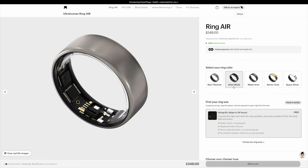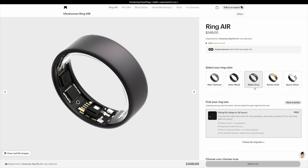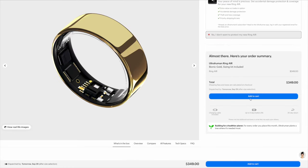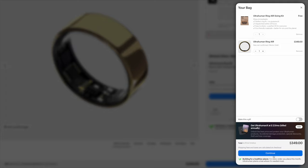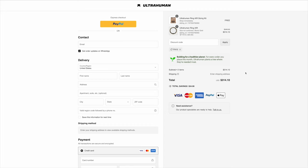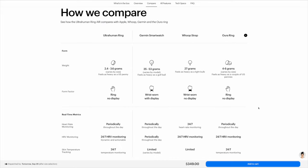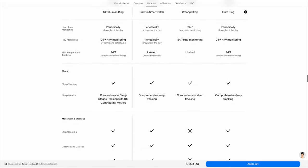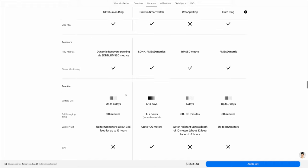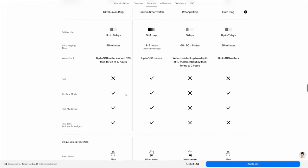Another reason I love the Ultrahuman Air versus other smart rings is that it costs $349 — you can apply my coupon to save 10% — and that is your only cost. You get to use your ring for the rest of your life. With the Oura ring, you have to pay the cost of the ring plus a monthly membership fee. I've never had other smart rings so I can't compare feature to feature.